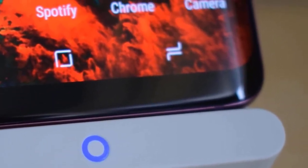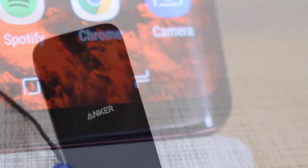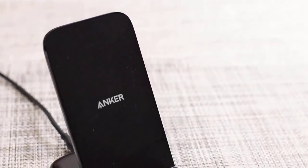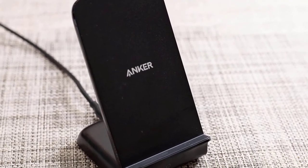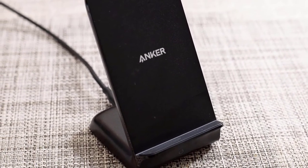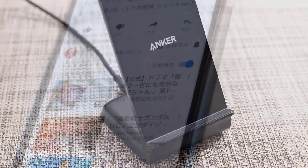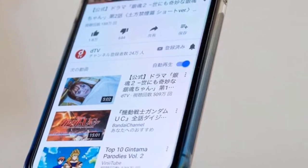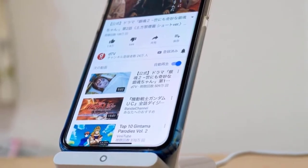One thing that impressed me a lot with the Anker PowerWave Stand is its adequate angle, which allowed me to use the Face ID feature of my iPhone X to view messages and such. On top of that, this charger has two charging coils on its charging area, so you can use it in both portrait and landscape mode. At the base, you'll spot a circular LED that indicates the status — when charging, it turns solid blue for 3 seconds and then turns off.